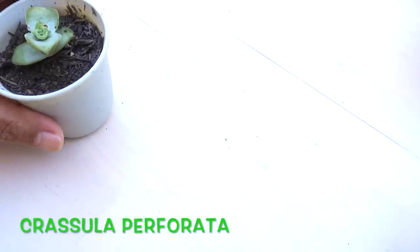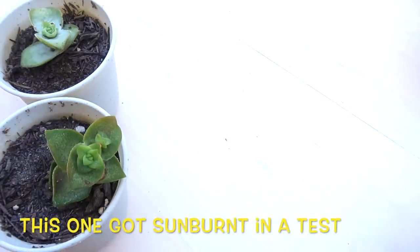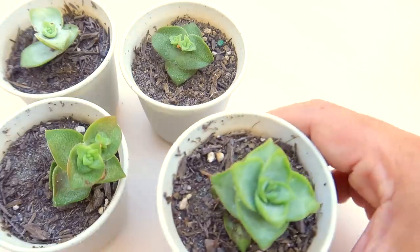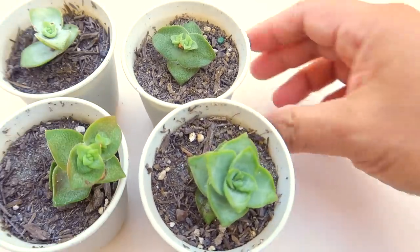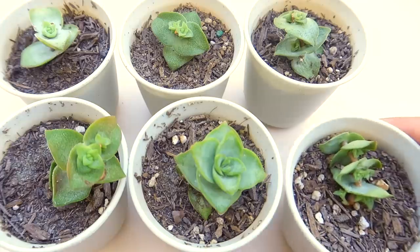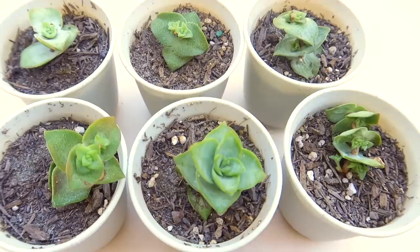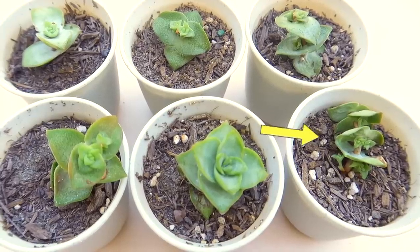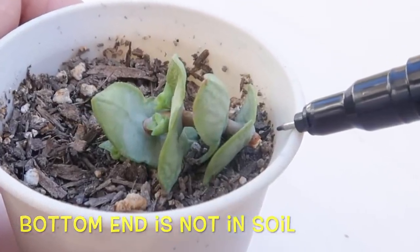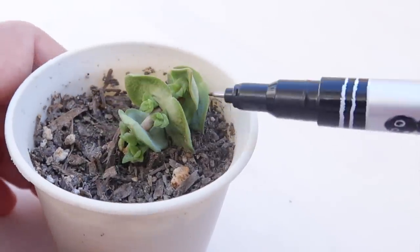Now here's what I was talking about at the start of this video — it's about these cuttings and how they correct human errors. So all of these are from one mother plant. Each one rooted and started growing pups without any issue. And then I noticed something peculiar with one of them. I had planted this guy bottom up — I accidentally inserted the top end into the soil. Then what I saw blew me away: it grew pups up and down.